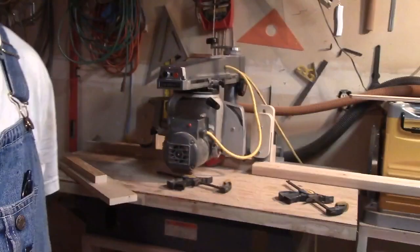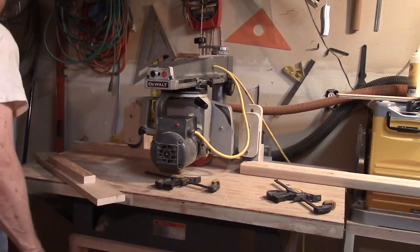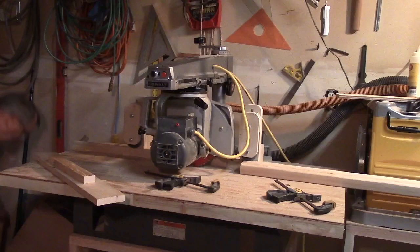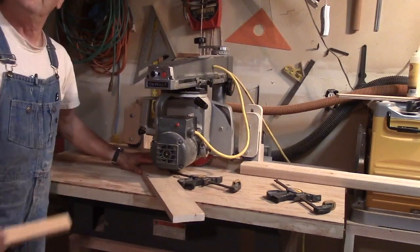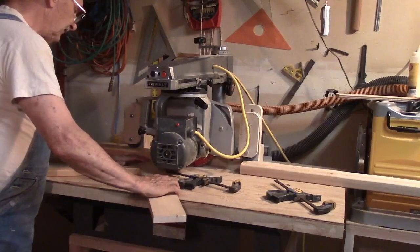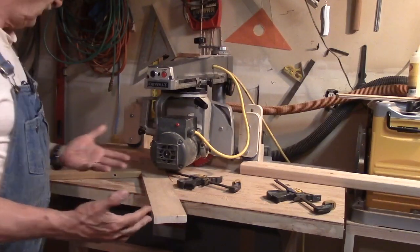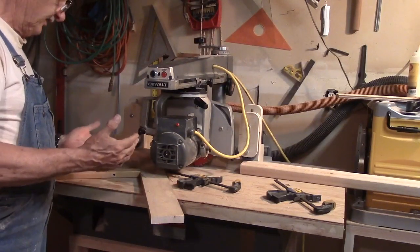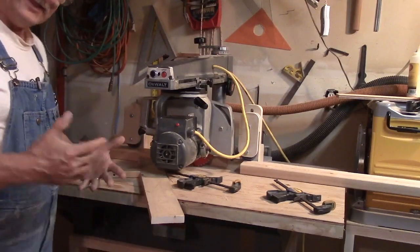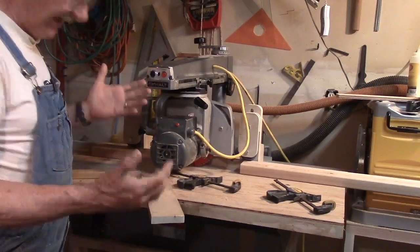Different saw, but same setup. What had happened was I had set the feather board on the outfeed side of the blade, which means I had pressure on the little piece that was being ripped off, which would cause it to get pinched between the blade and the feather board, causing a kickback. I didn't get a kickback, but I think that's because I had so much pressure on it that it couldn't. But that was a very unsafe practice.